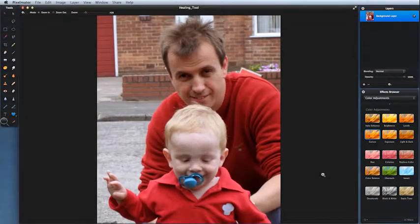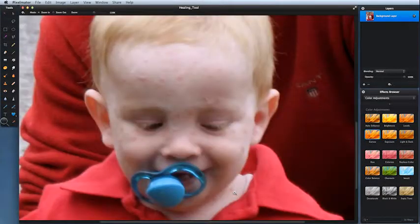We have a kid here with chicken pox — a good candidate for the healing tool. Come to the magnifying glass, drag out an area to zoom in, then come to the healing tool. Next to the P on your keyboard you've got two bracket keys. Press the right bracket key to get your brush size a little bit bigger and start. That's how easy it is to use a healing tool.